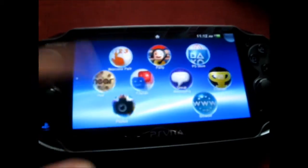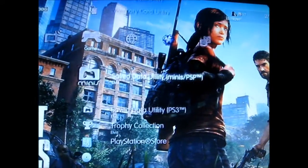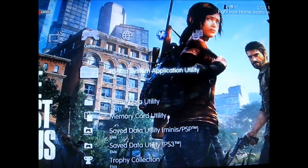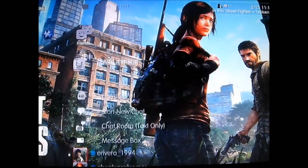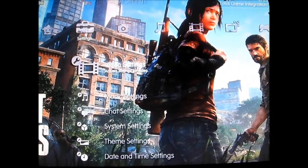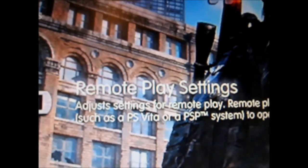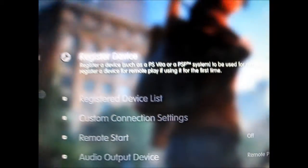Now, before you even start anything with remote play, you need to register your Vita system with your PS3. So you need to go to Settings, go all the way down — it says Remote Play Settings right there — then press Register Device and press that.